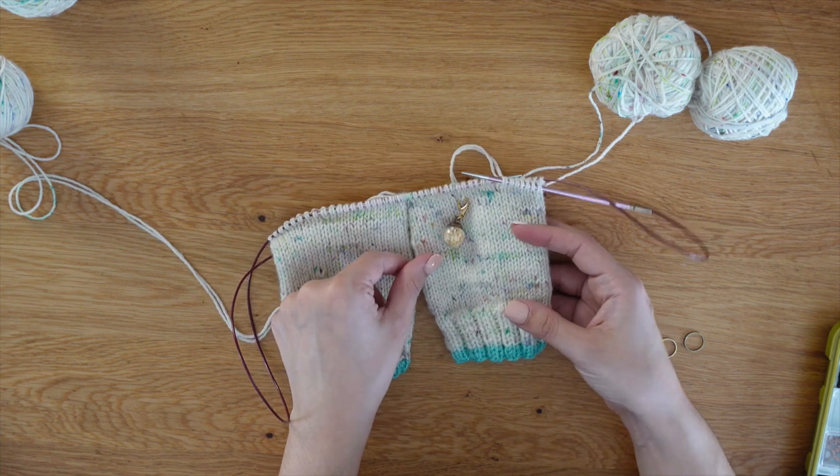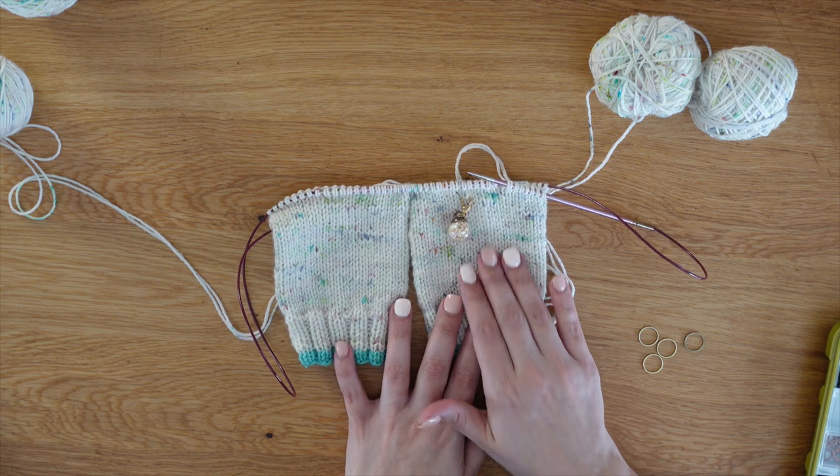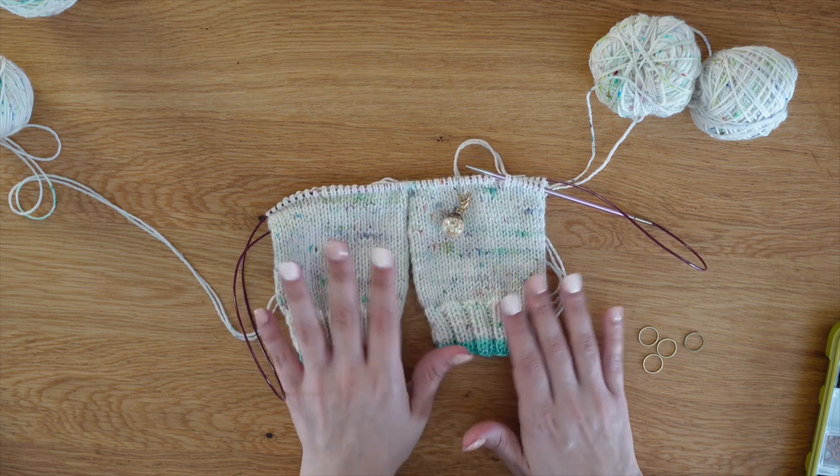This one we are going to be doing the German short row heel. This is a very fun and easy way to add some heels, and doing them two at a time makes it very, very simple.